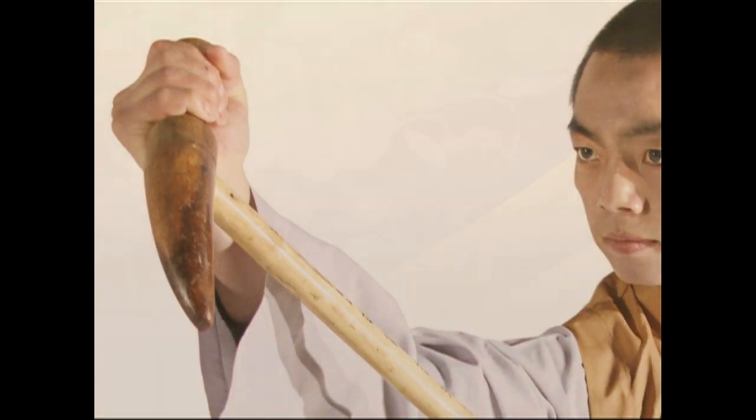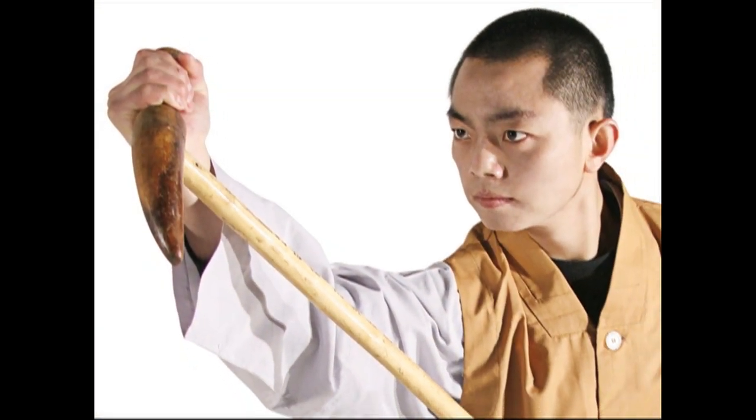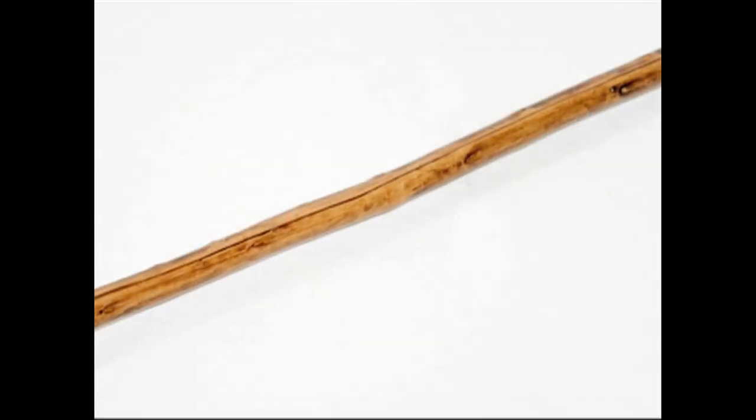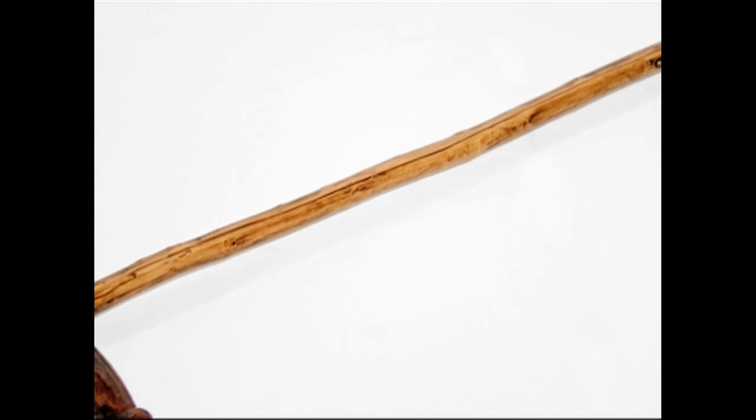It is sometimes called an ox horn crutch, because of the unusual ox horn shaped handle. Some theorize that the origin of the handle was from an actual ox horn mounted on top of a walking stick.